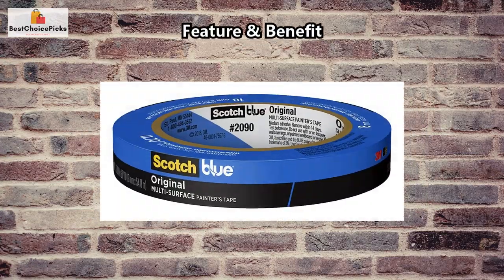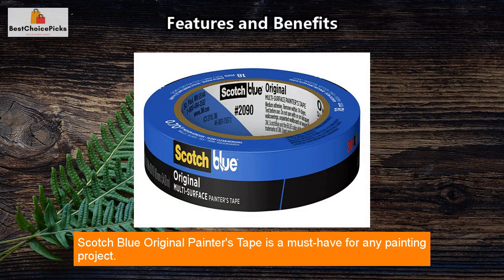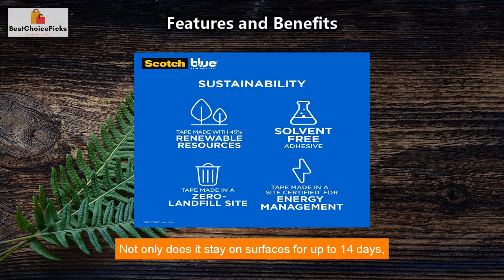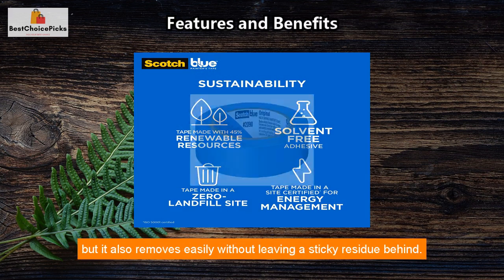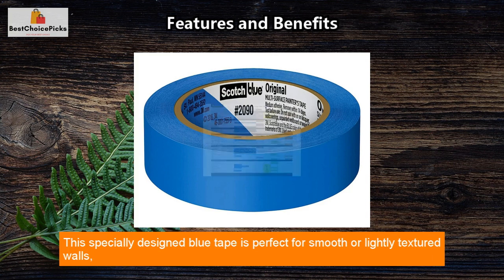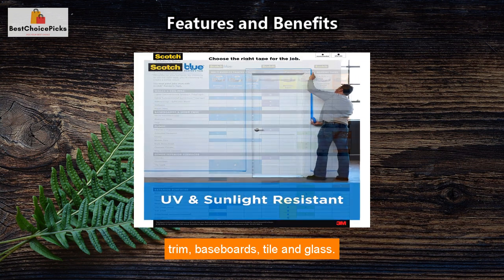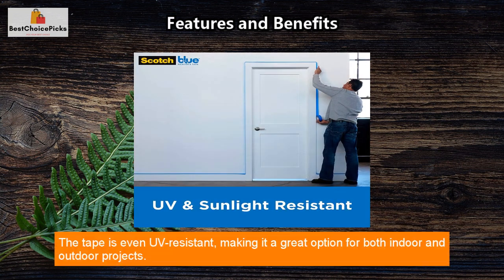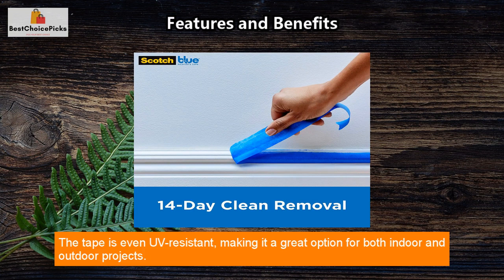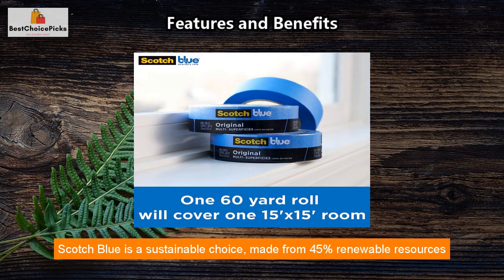Scotch Blue Original Painters Tape is a must-have for any painting project. Not only does it stay on surfaces for up to 14 days, but it also removes easily without leaving a sticky residue behind. This specially designed blue tape is perfect for smooth or lightly textured walls, trim, baseboards, tile, and glass. The tape is even UV resistant, making it a great option for both indoor and outdoor projects.